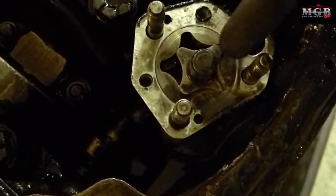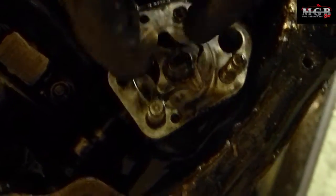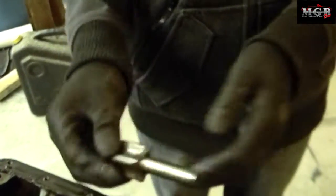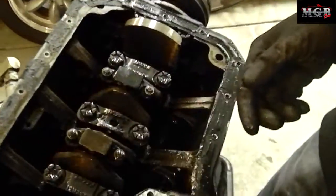Now if you plan on turning your engine over one more time, these will drop out, so you should remove them before you turn your engine. I'm going to do that now. This is what it looks like — a revolver-looking thing, that's what I call it.